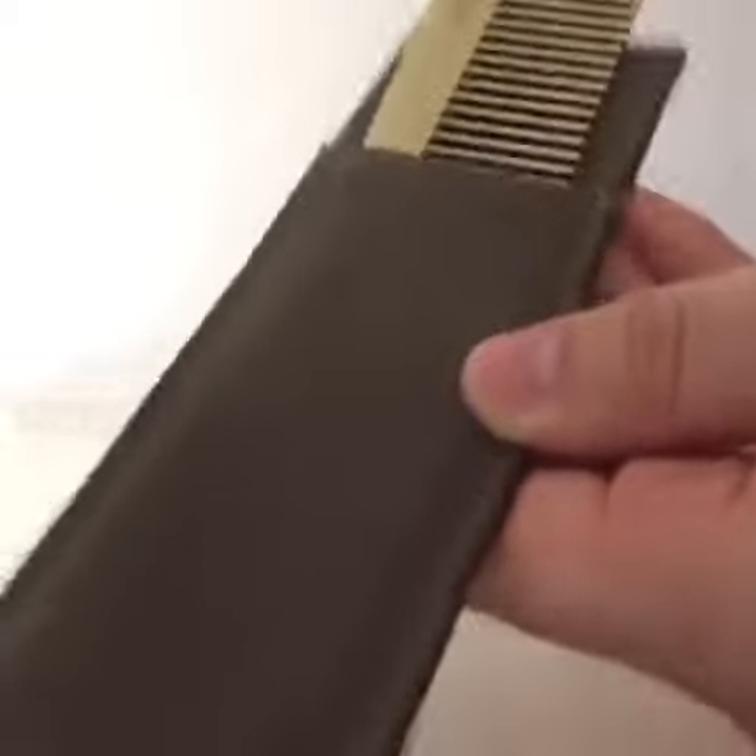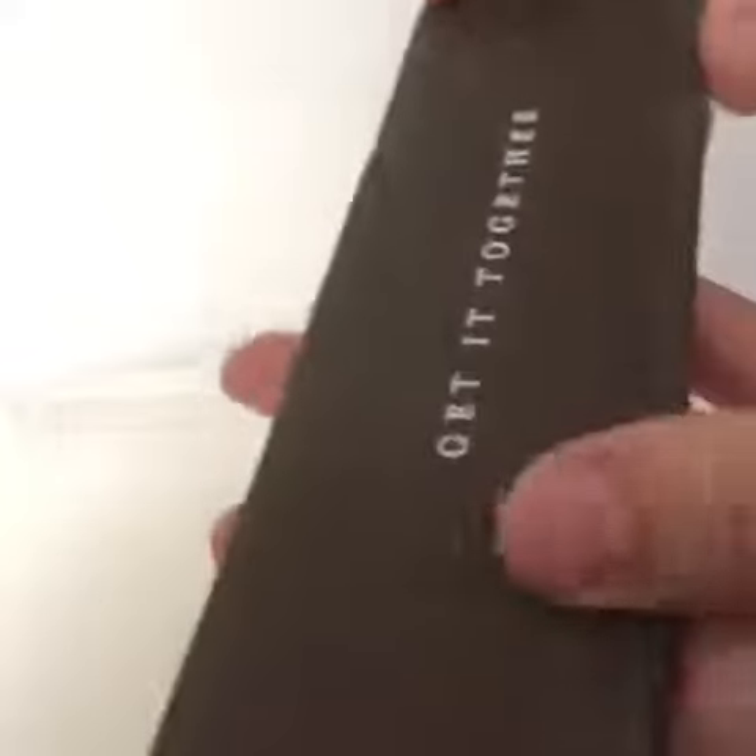It comes with a sheath. How many combs do you know that come with a sheath? I've never seen one that comes with one.